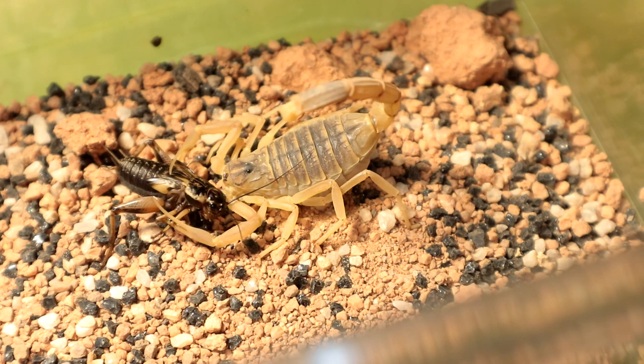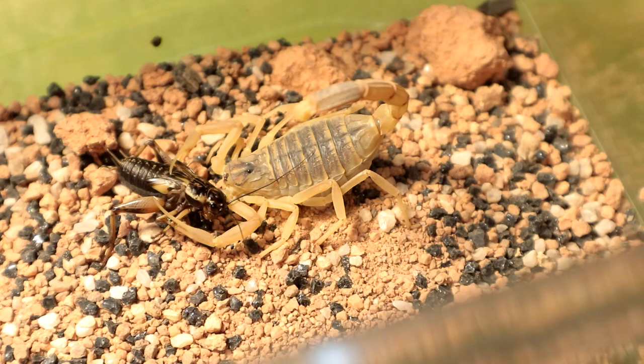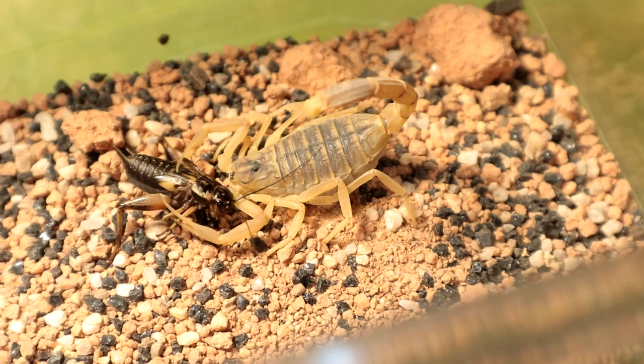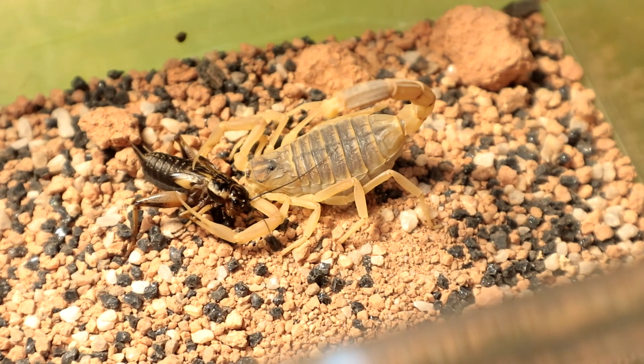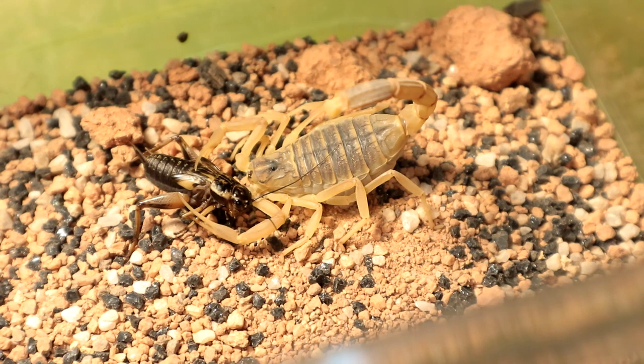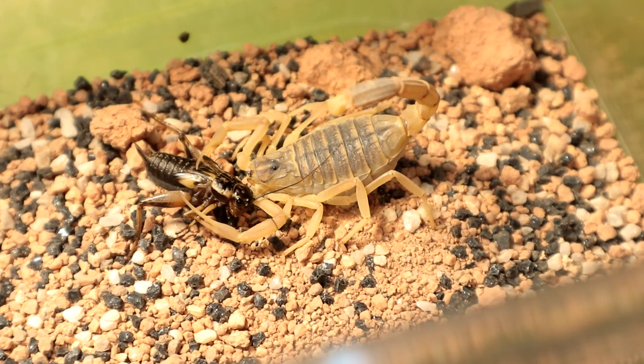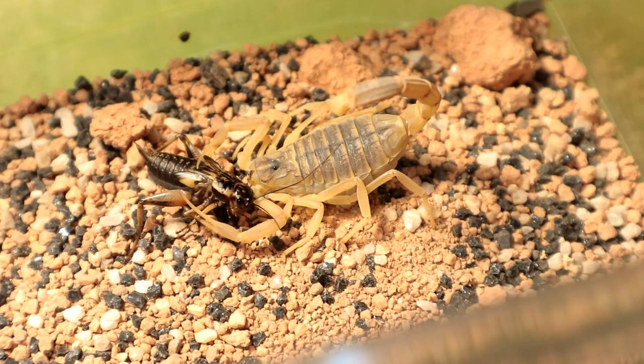Hopefully the male cooperates and we can have a successful breeding. I will be doing another video for this particular breeding — scorpion breeding — so let's hope that comes out well. Stay tuned for it. Let's move on to the next specimen — this specimen's fiancée.